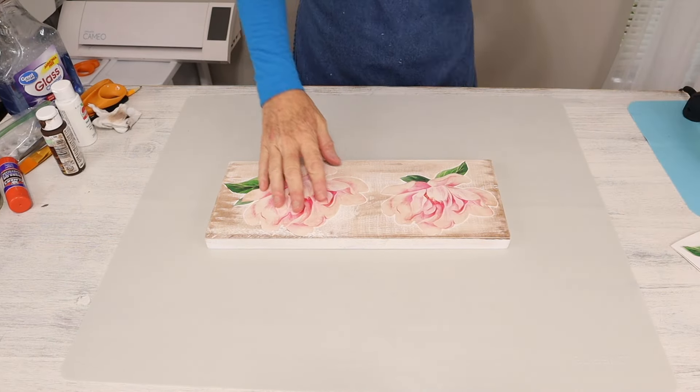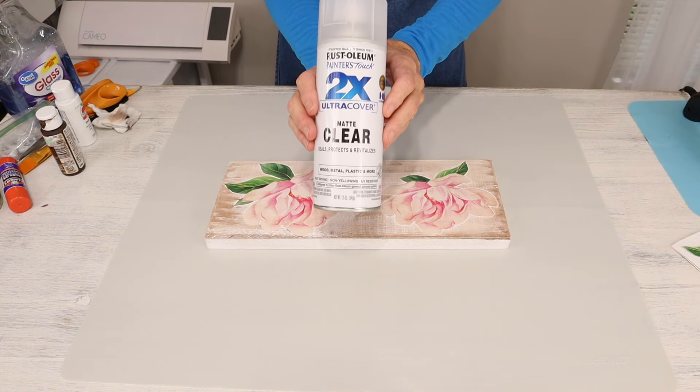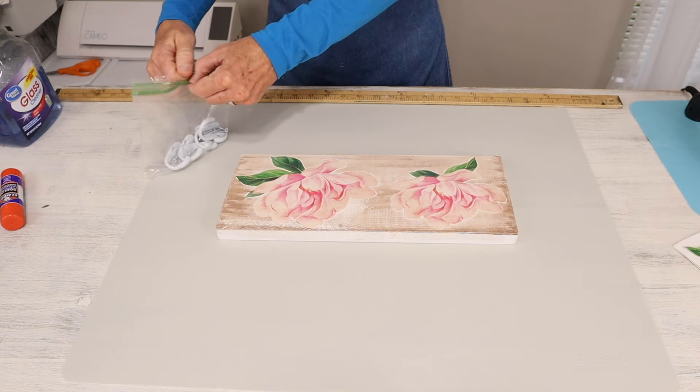Once we have that done, just to secure our wall decals a little bit further on our board, I came in with this Rust-Oleum two-in-one enamel clear coat and gave it two coats.